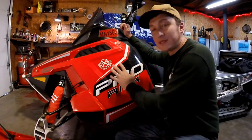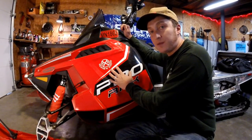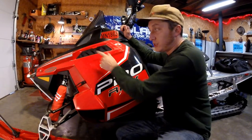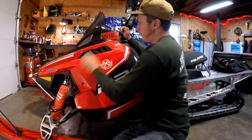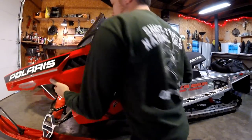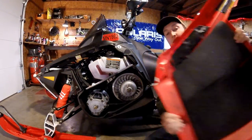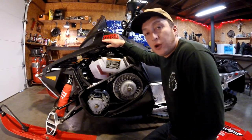All right, step one. We've got to get the side panels off both sides. I'm sure you're probably familiar with how to get your side panel off since your oil goes back here, but if you're not, it's just these two clips here and your rubber strap and you pop it out. Set it off to the side, get your other one off, and we'll move on to getting the hood off.